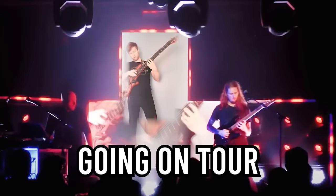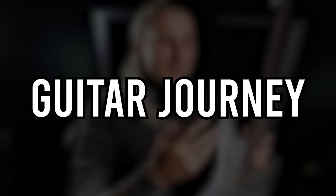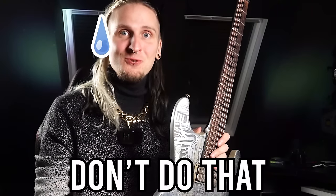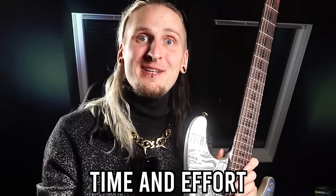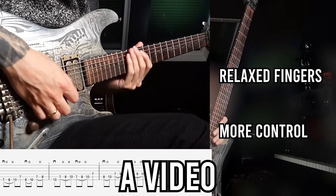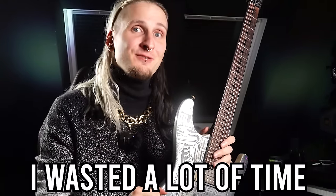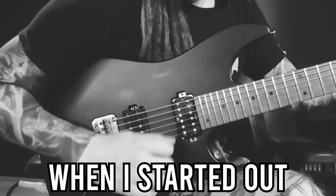So after 20 years of playing guitar, going on tour, making all of these records — where would you start again on your guitar journey if I took away all of your skills today? Okay so first of all please don't do that. This all took a lot of time and effort, but I have to say it's an excellent question. I would like to dedicate a video to this because I think, like any other professional player, I wasted a lot of time practicing the wrong exercises when I started out.